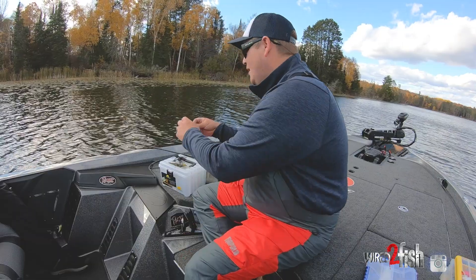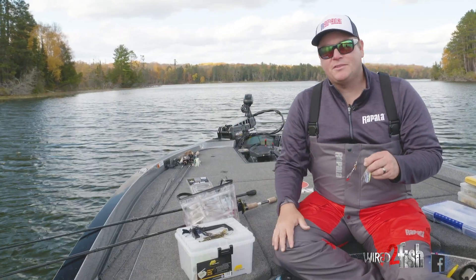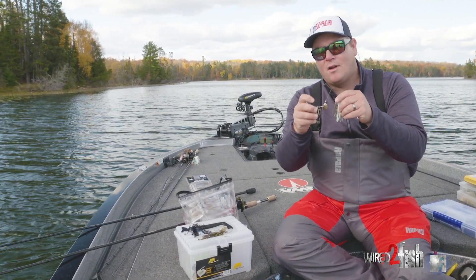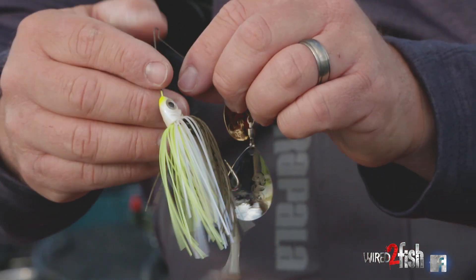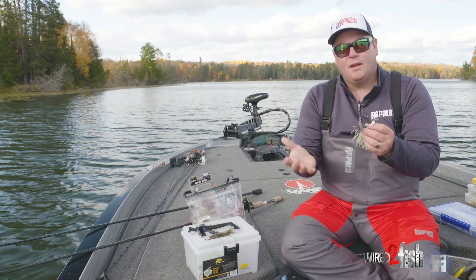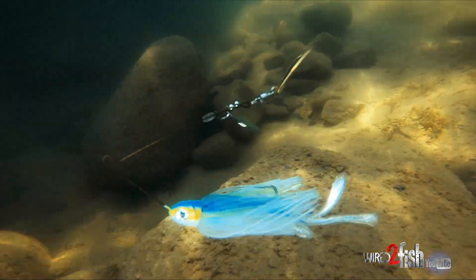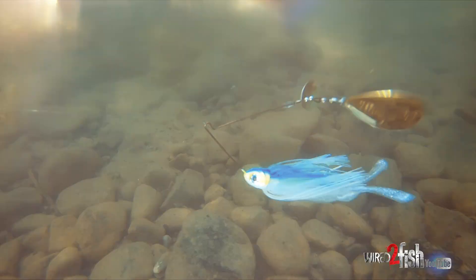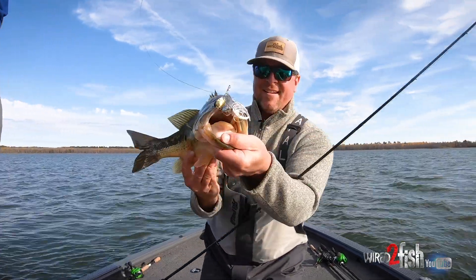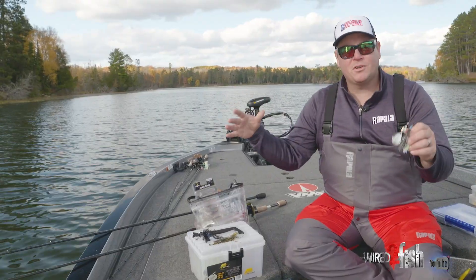To kick it off is an oldie but a goodie — a spinnerbait. You can fish spinnerbaits faster with willow leaf blades, but as that water's cooling, there's nothing like the thump of a Colorado-type blade. It puts out a lot of vibration and you can slow roll it. I'll often put a nice trailer on there, maybe a swimbait, which bulks it up and helps it lift. You can really just creep it along — throwing it in eight feet and shallower, a three-eighths or half ounce — go right down the shoreline, throw it at docks, lay downs, and weeds, and cover a ton of water. It's a great horizontal bait to locate fish.